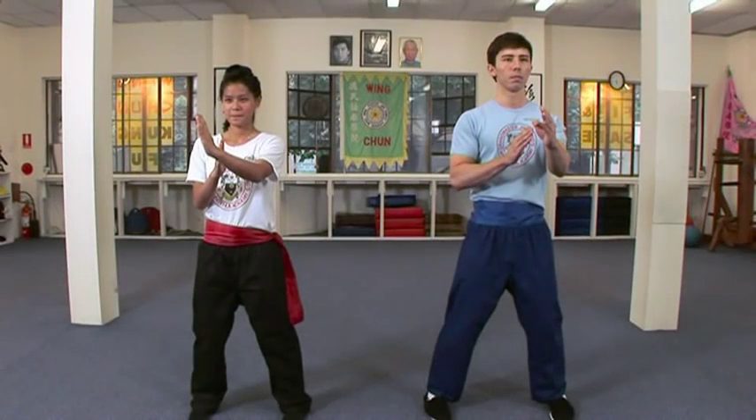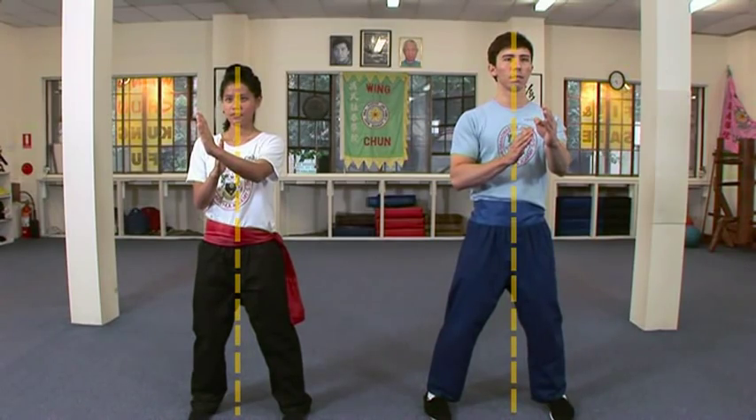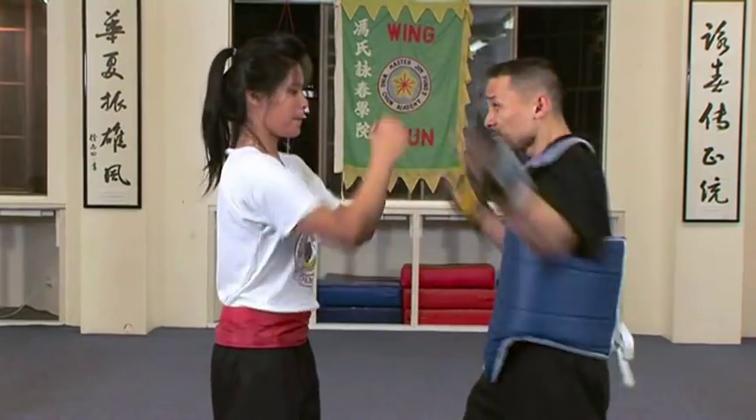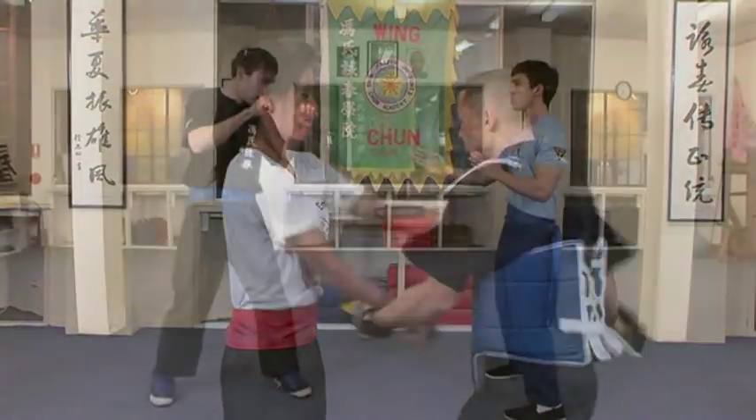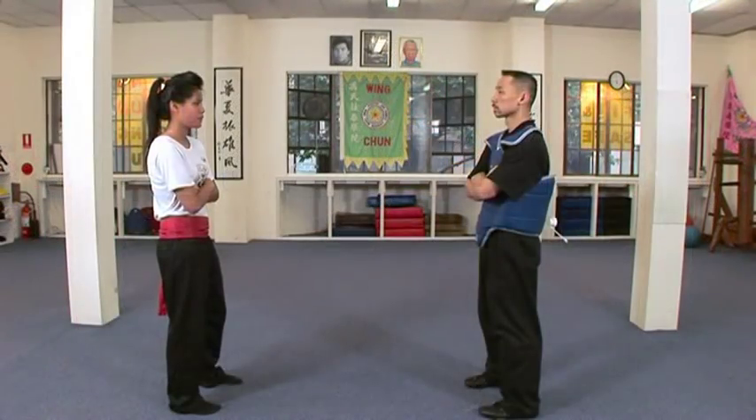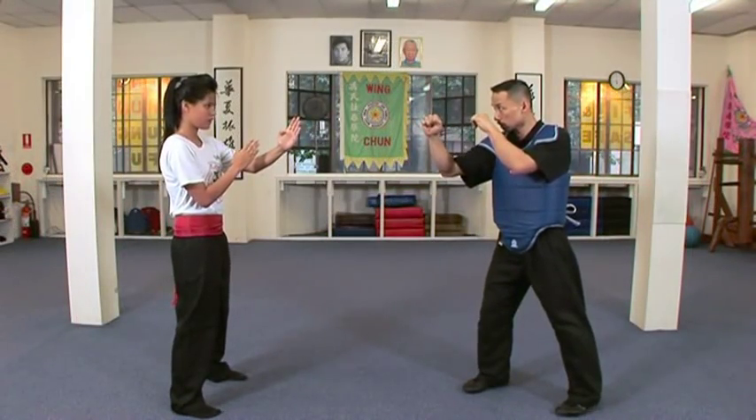Most of the body's vital organs are located along a vertical line which runs down the centre of the body. The Wing Chun stance and guard allows for the effective protection of the entire body, with the arms guarding the head and upper body and legs defending the lower body. It's natural and quick to assume and leaves no blind spot exposed to the opponent.